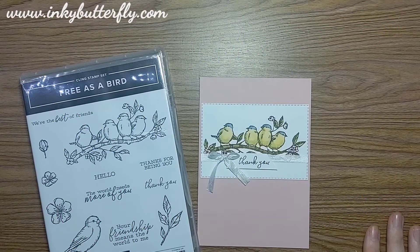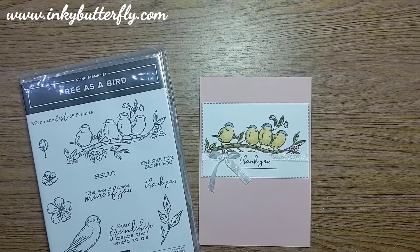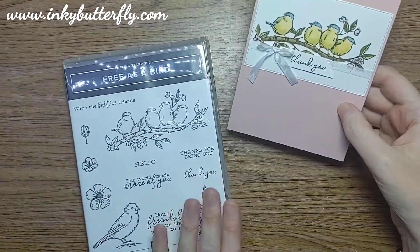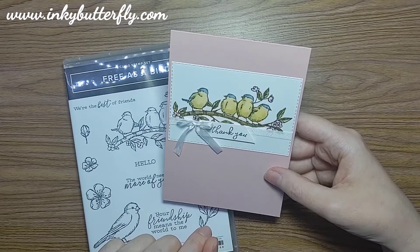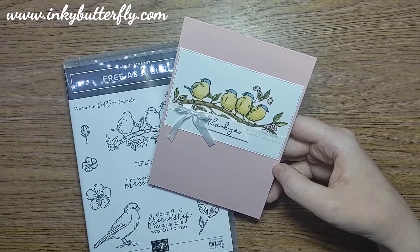Hi there everybody, it's Verity here from www.InkyBooterfly.com. Thank you for joining me again today for another card making tutorial. We're doing some colouring today to make a really nice simple card using the free as a bird stamp set - really nice and simple colouring, nothing too complicated.